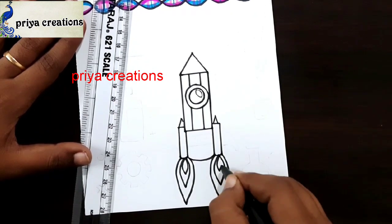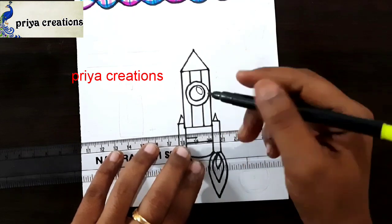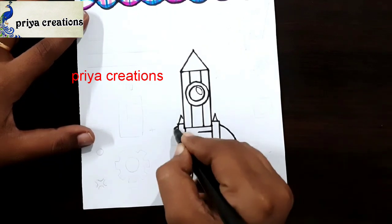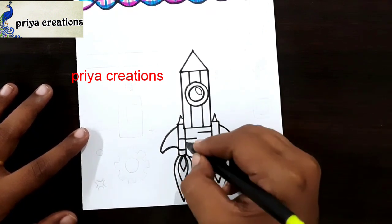If you have any doubts regarding border designs or color prints or anything, comment in the comment section. If you want any border designs or cover page designs, comment in the comment section. Follow my Instagram link given in the description box.